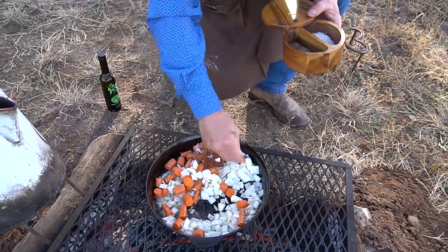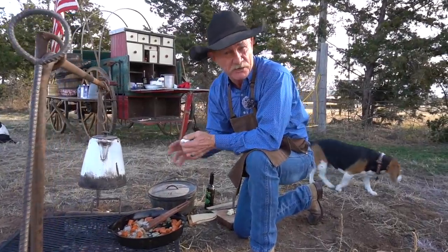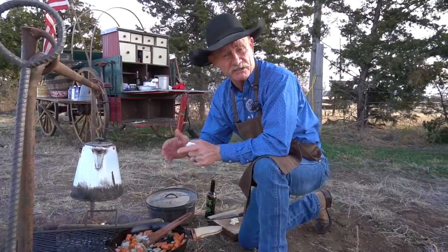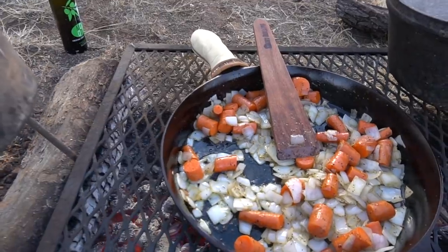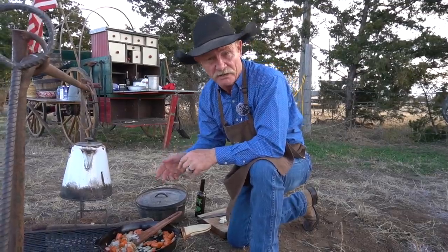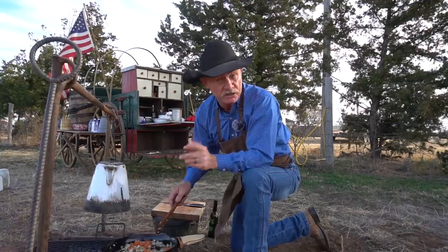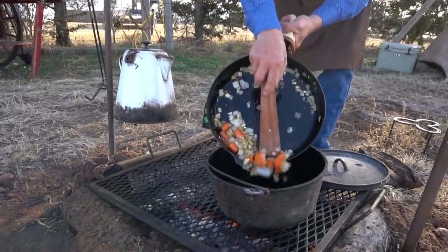Season that with a little salt and pepper. This is where me and Julia might differ a little too — I do love me some carrots in stew. Let them get that bacon grease flavor, let those onions get in there with it. When the onions are browned and ready to go, go ahead and mince four garlic cloves, put them in there, give it about a minute of cooking — you don't want to burn that garlic, stir continuously or they will burn. Then we'll transfer all of this over into a Dutch oven.